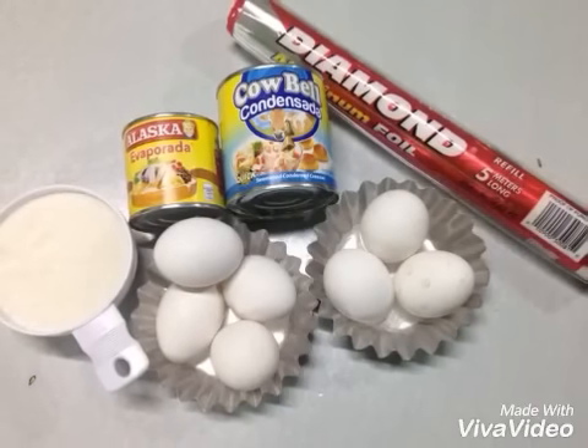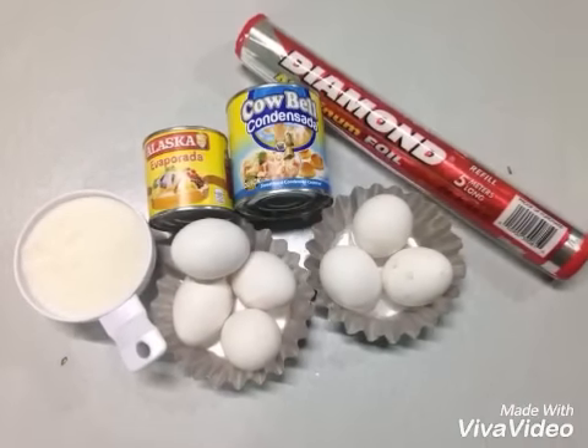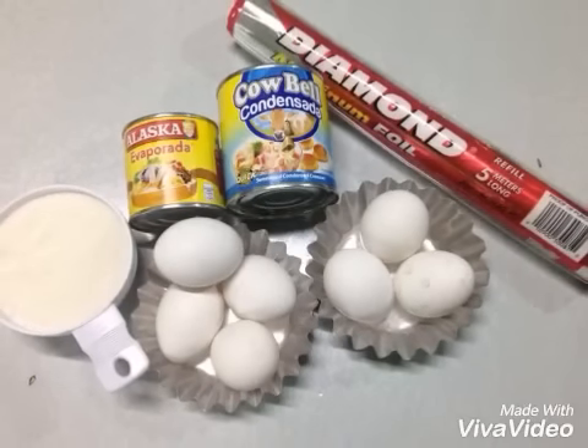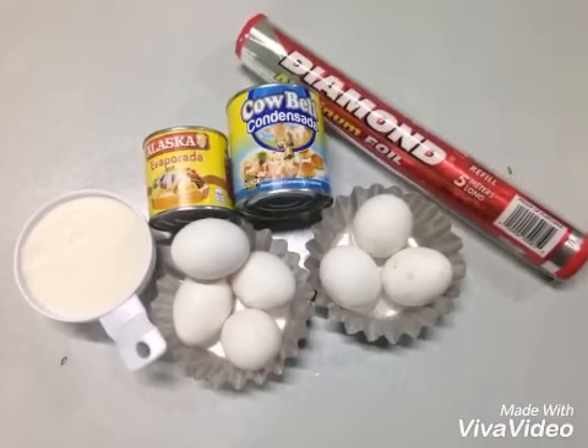Hi everyone! This is my third video tutorial and today we will be making the cream caramel, or what we call leche flan. Here are the simple ingredients.